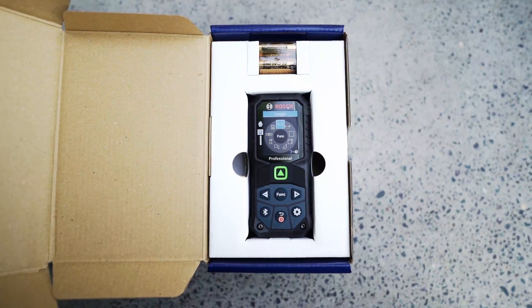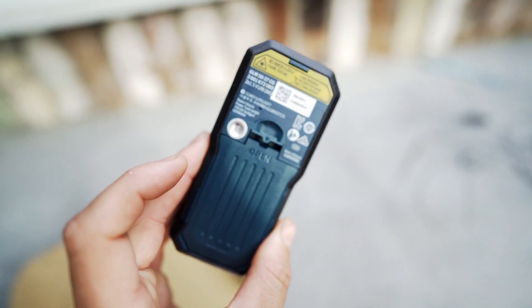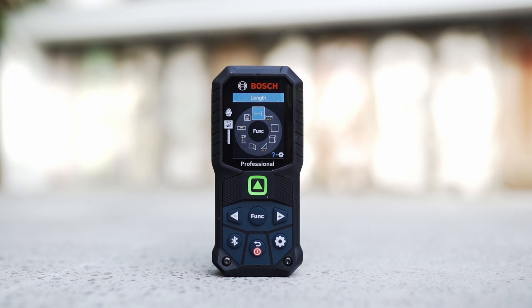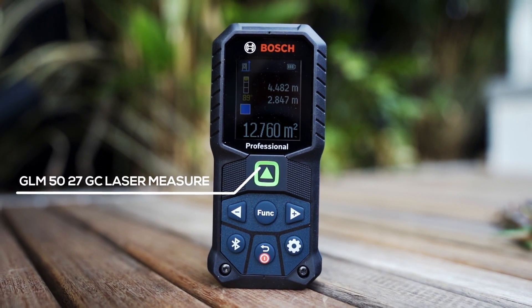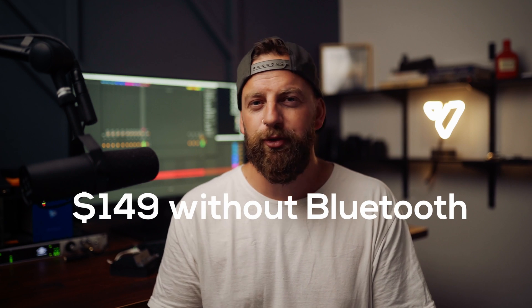Today we've got another new toy to take a look at. The kind folk over at Bosch Blue Crew Australia have hooked me up with their brand new laser. This is the GMM5027GC. This one has Bluetooth and you can pick this up for around $219. If you're not into the whole Bluetooth thing, you could grab one for $149. But I'm going to show you guys some of the benefits of having those Bluetooth features, so stay tuned for that.